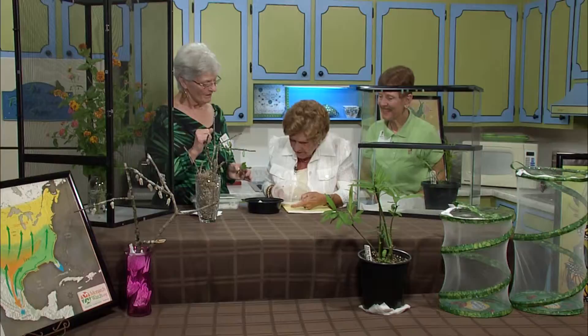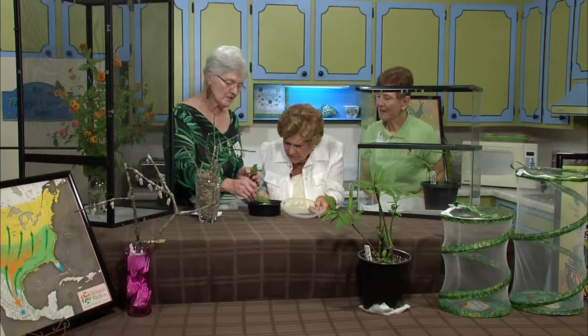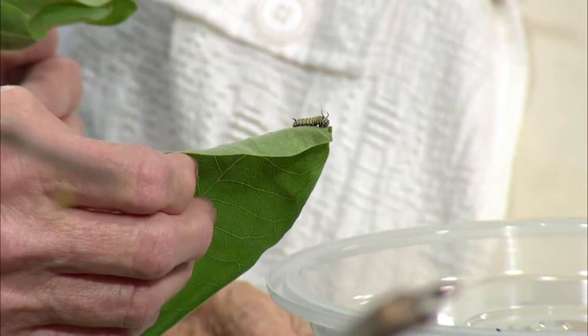I take my towel and dampen it ever so slightly. I take my leaves — this is milkweed because I'm looking for monarchs. And there's one right there — there's a little monarch. He will become a butterfly, hatch, and spread these gorgeous wings.